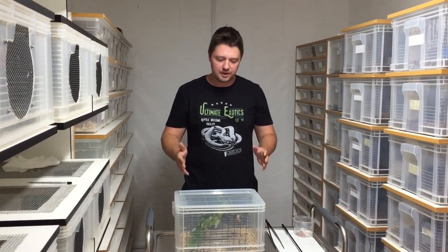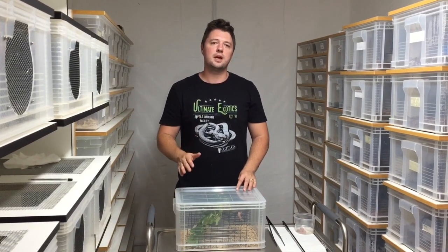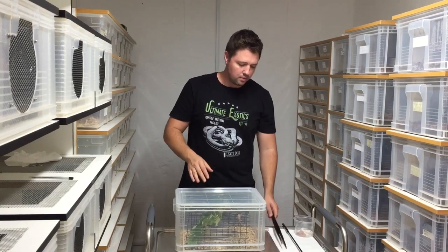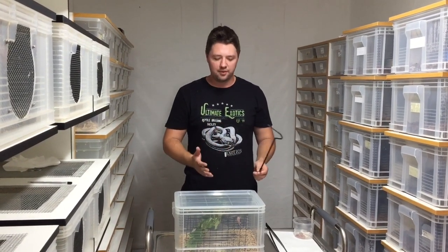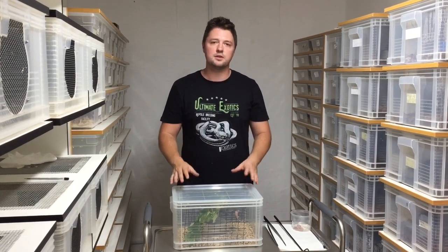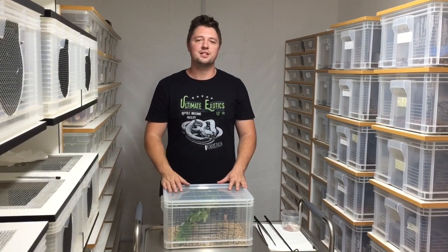Thanks so much for watching. I hope you enjoyed it and learned something about these incredible vipers, the variable bush viper. For those keen on keeping venomous snakes, make sure to do a venomous snake handling course — find one in your area and get it done, it's essential. Make sure to have the right tools: a good set of tweezers and a strong hook at the right distance to keep your hands away from the sharp end. Have the correct experience, the right tools, and the right safety protocol. Please hit that like button, leave a comment, and don't forget to subscribe. See you in the next video!